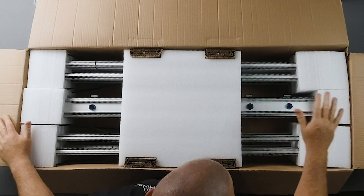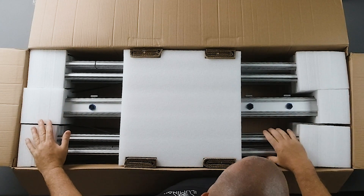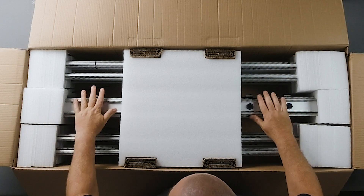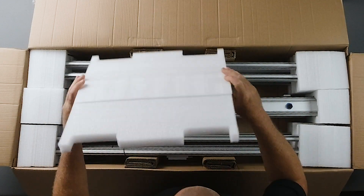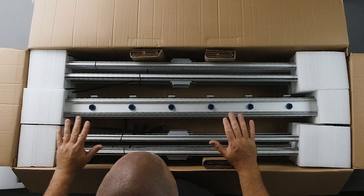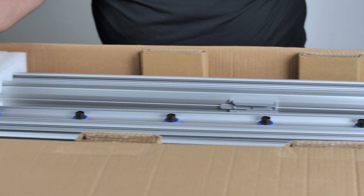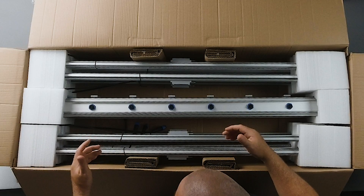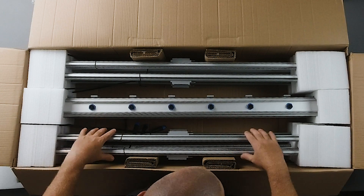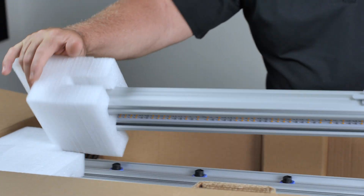When you open up your fixture, first thing you want to do is take account of all the parts. You'll see four bars on one side, four bars on the other side, and the main power bar in the middle. Remove your plastic and make sure none of the foam inserts have any damage on the ends. If you see any exterior damage on the box, definitely contact us right away so we can make a warranty claim if the product inside is damaged. Each bar has a good amount of foam on the ends, so it should be pretty secure.